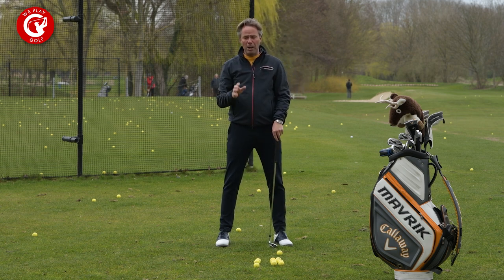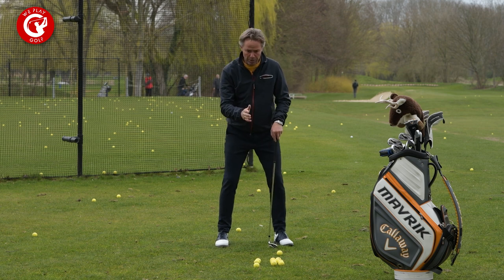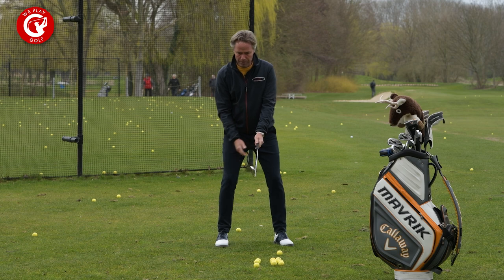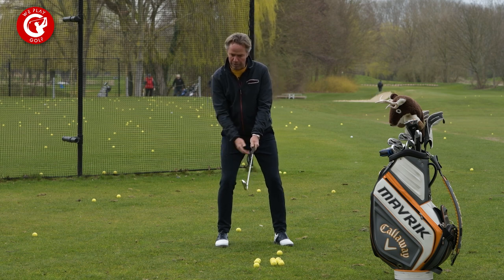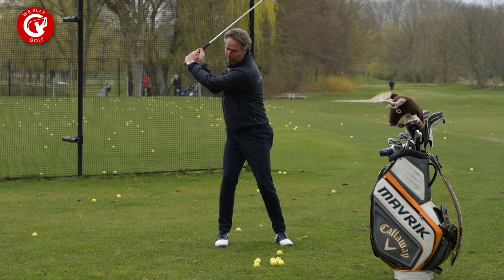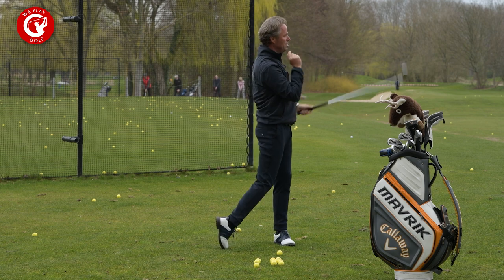There might be more reasons, but I would suggest starting on feel — begin your backswing towards your right foot, bring the weight towards your right foot, rotate around, and don't go too far. From there you'll feel that you can pass through the ball.